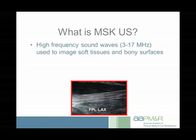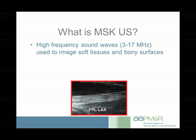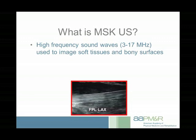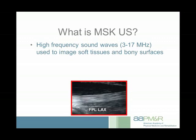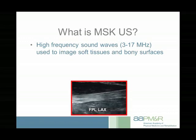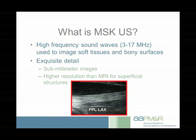So what is musculoskeletal ultrasound? It's using high-frequency sound waves — very, very high frequency, between 3 and 17 megahertz. We can hear up to 20,000 hertz, so way below that. It's used to image soft tissues and bony surfaces. We're essentially sending sound waves into these tissues; they reflect back, and we produce images from that information with unbelievable fine detail.